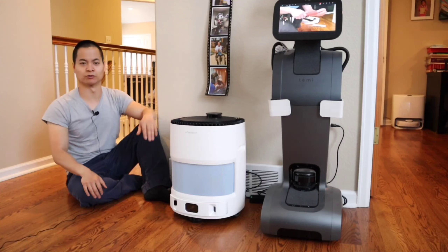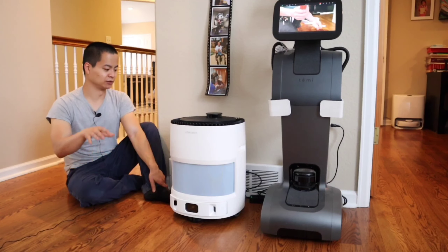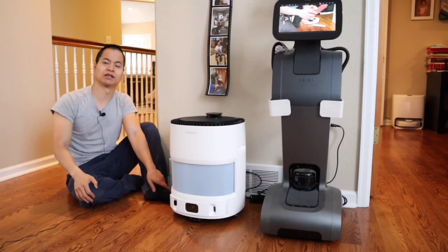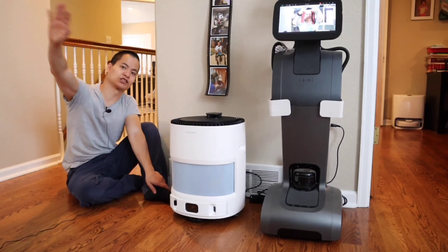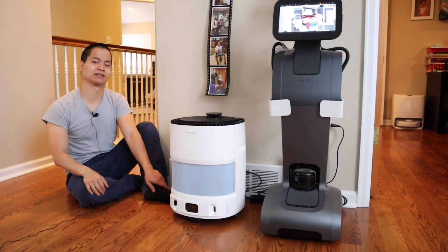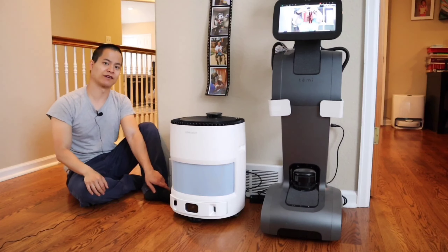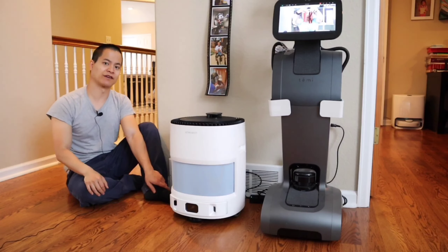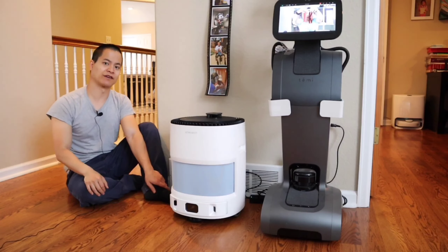Other features: I think the HEPA filter is pretty good — it's H13 rated, which is a pretty high-end air filter classification. The unit itself seems to work well, the performance is good, and it's able to clear up my room pretty quickly. So if you value the mobility of this unit, then yes, get it. But if you're not going to move it around much, there are a lot of great options out there.